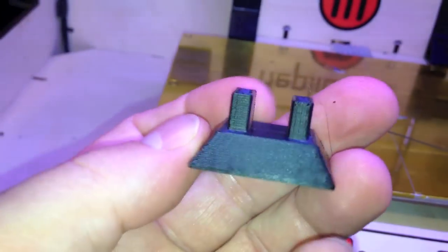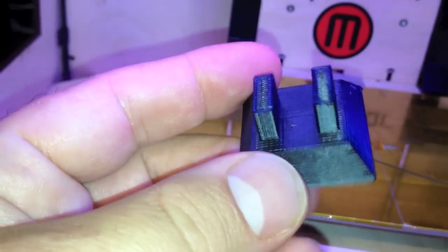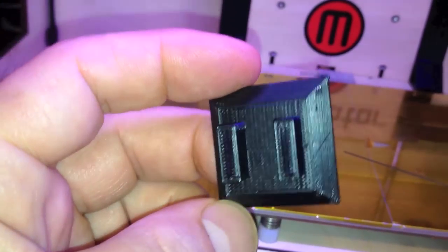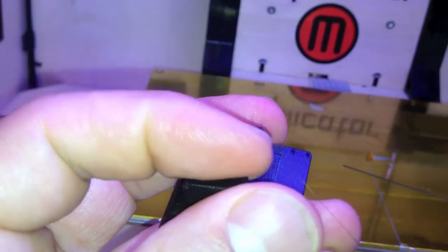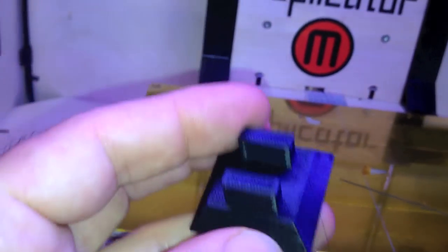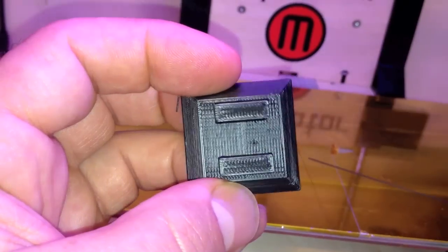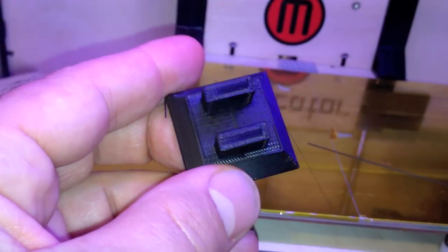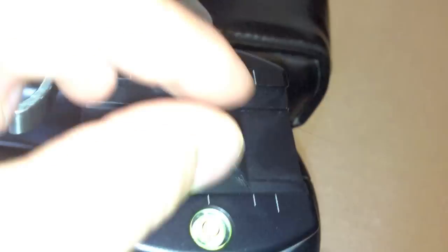This is supposed to fit in the quick release clamp of the tripod. The bevel's correct, but it's just too small. However, it works great as a desk stand for your phone. The phone slot's right here, and it's a perfect fit without a case — you can't have a case on the phone, it won't fit with a case.